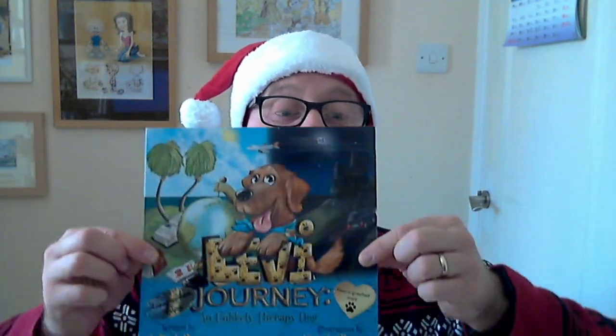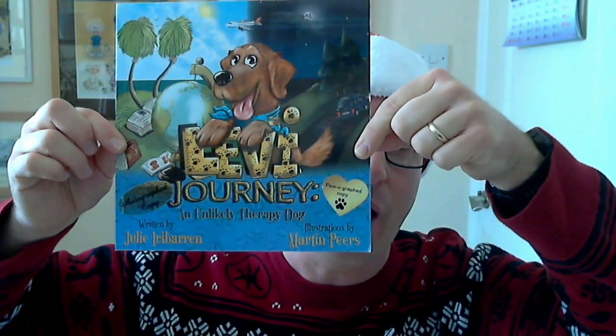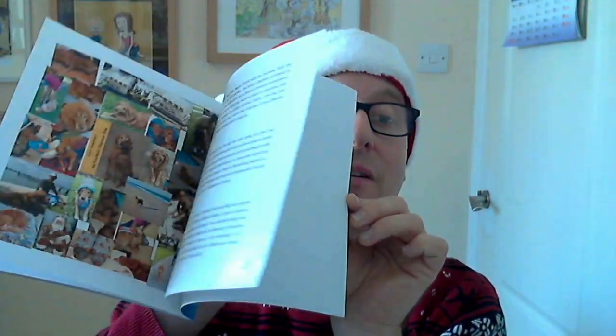Hello there and Merry Christmas. My name is Marty Pearce. I'm a cartoonist and illustrator. I've got two books out at the moment. My first published book is called Levi Journey: An Unlikely Therapy Dog, written by Julie Irribarron, an American author, and illustrated by me. It's a true story of a golden retriever and his adventures after he was rescued and became a therapy dog.